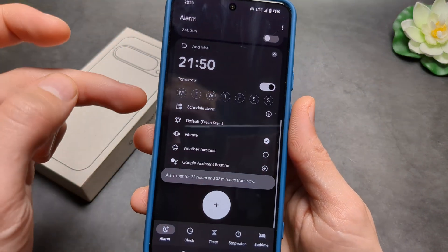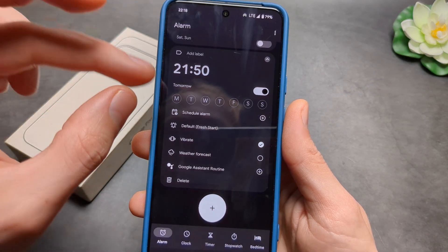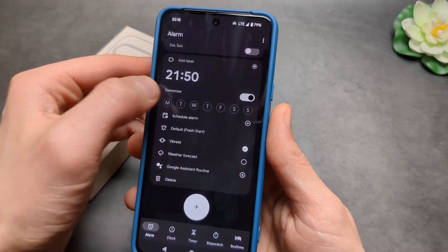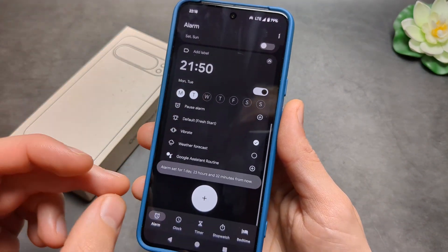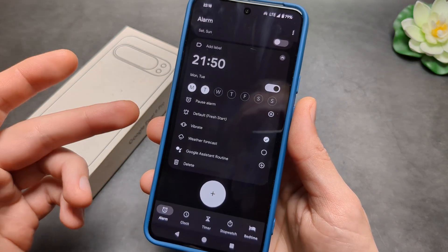Click OK and as you can see you also get various options. For example, if you do not select any of these days it will only sound once. But if you select certain days it will only sound on those certain days each week.